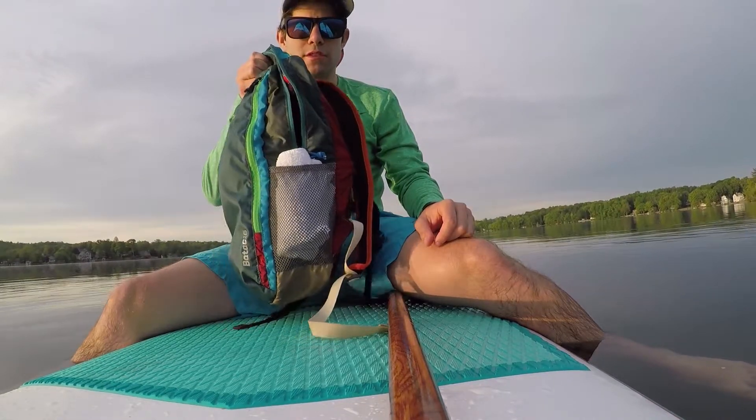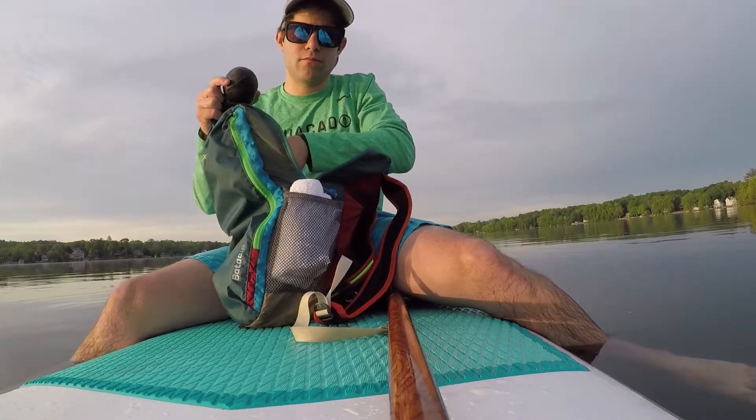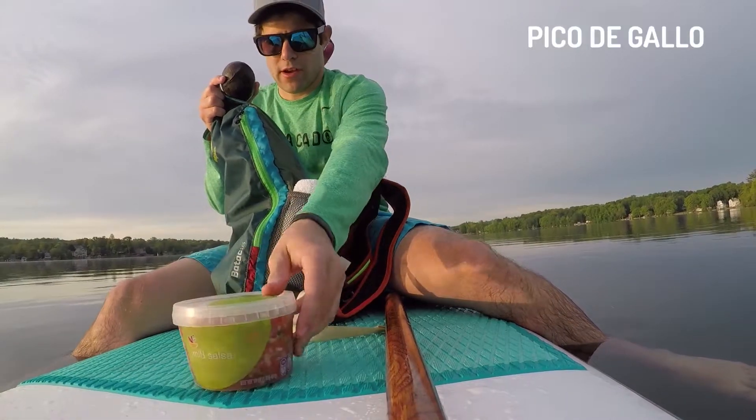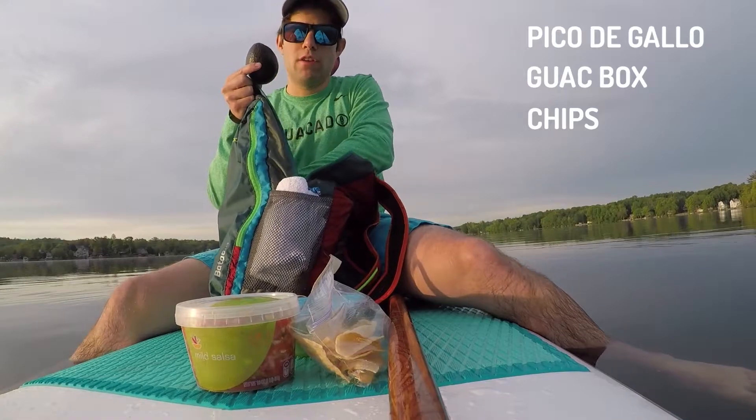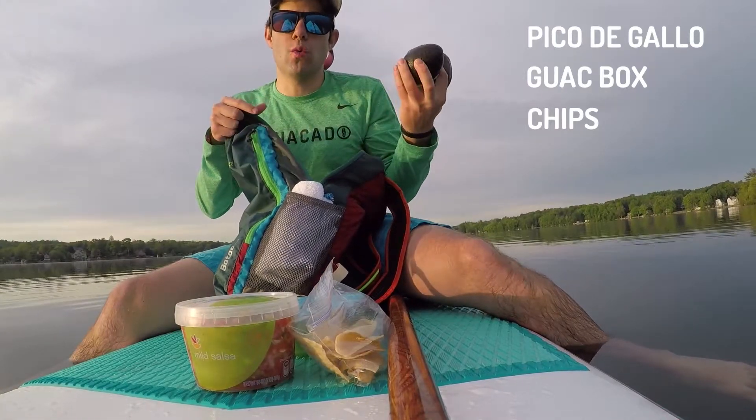As you can see, we're out here with a small bag. In it, we have Pico de Gallo, a guac box, a couple chips, and not one, but two avocados.